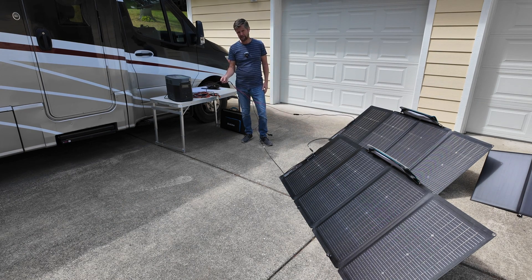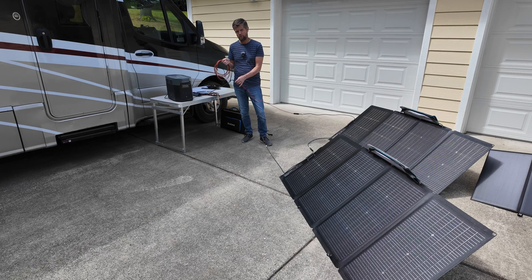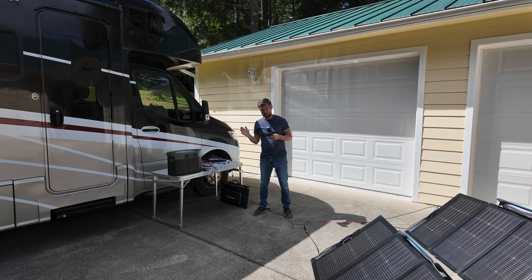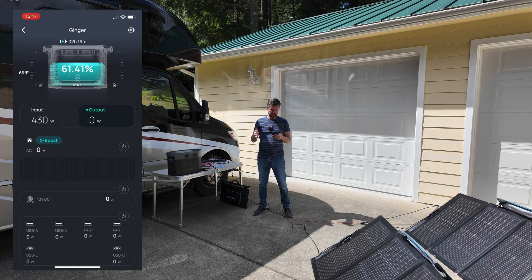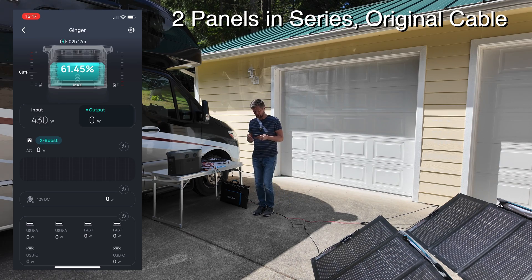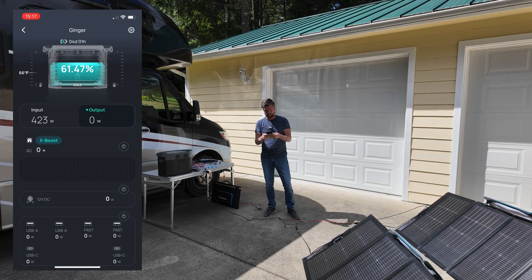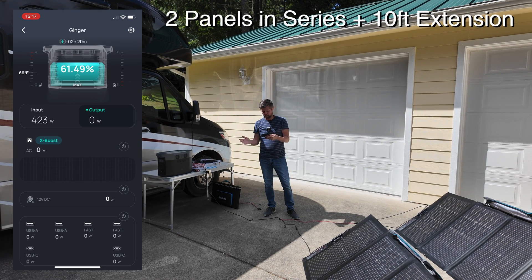As you increase cable length, you're going to diminish the actual charging power. Let's see what happens when I introduce an additional 10 feet of cable. With both panels hooked up in series we're charging at around 430 watts. After adding 10 feet of extension cable, we're back up to around 420 watts — slightly down on what it was before but pretty decent overall.